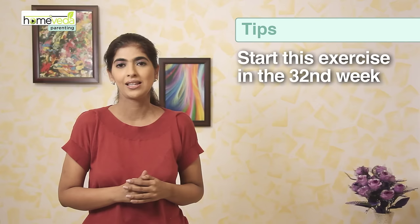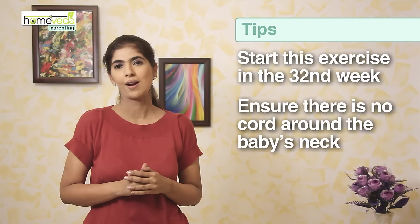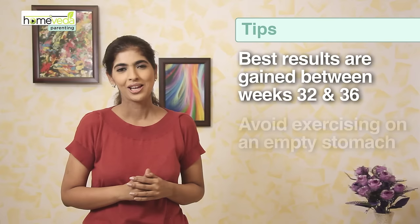Ideally you must start this exercise in the 32nd week of pregnancy for best results. Get an ultrasound done to ensure that there is no cord around the baby's neck. You can do the exercise till the time of birth, but best results are gained between week 32 to week 36.